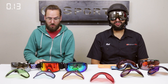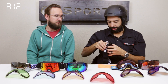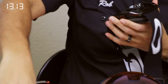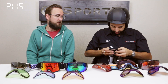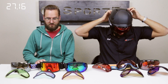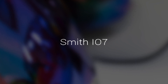Now the Oakley Airbrake XL. This one I cannot do while wearing, so off it comes. Open up the switch lock — going at speed. Got to get this tab lined up. I'm actually pretty good at most of these goggles. Locked — done.